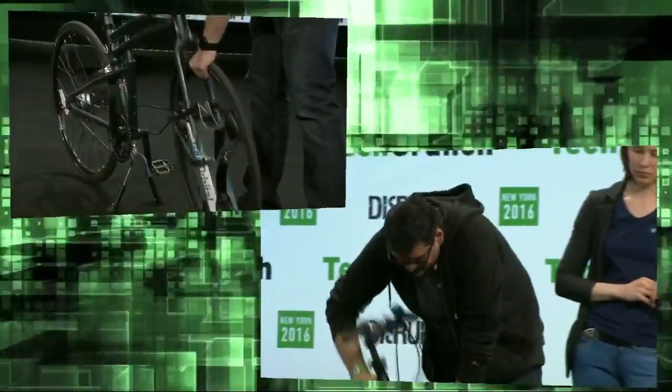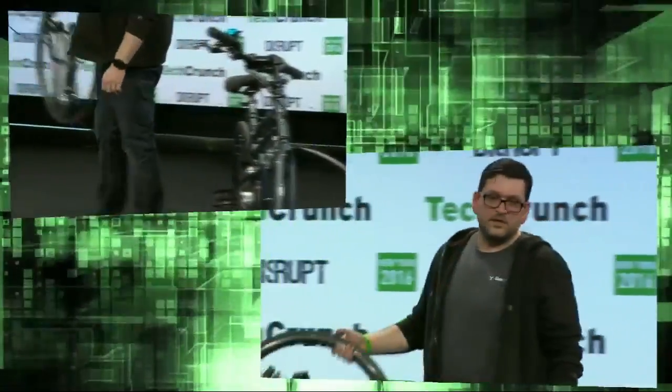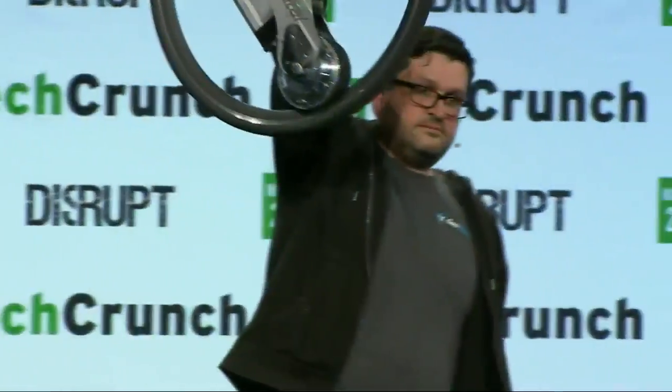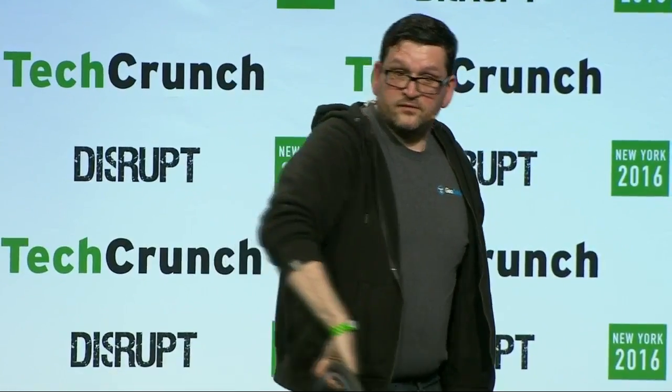What I'm doing here is unhooking Velcro straps and undoing a quick release on the wheel. What you see now is a 100% normal bicycle. And what you see here is our wheel. This weighs 20 pounds. It has a battery and a motor. The battery is removable and the motor is 500 watts.